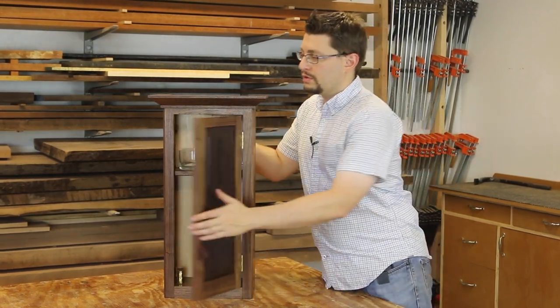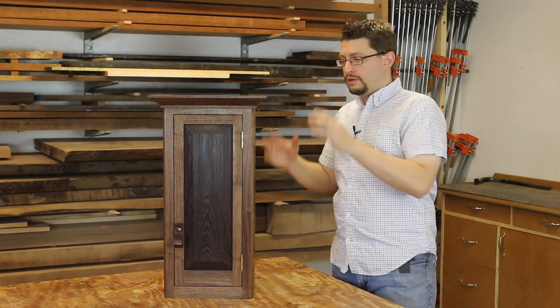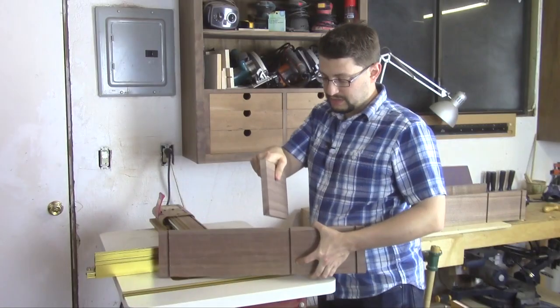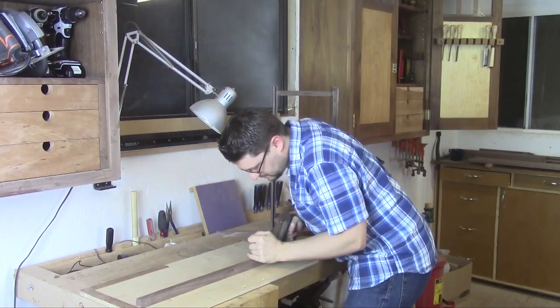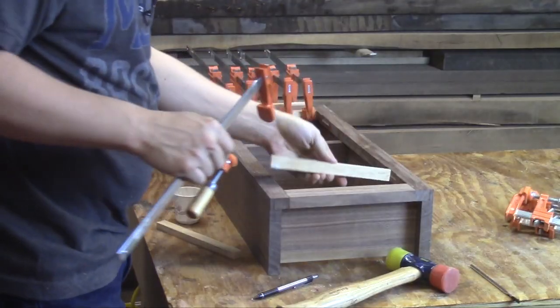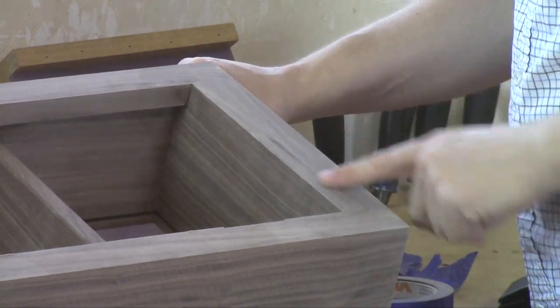Let me walk you through all the great techniques that you'll learn in building this Scotch Cabinet. I'll show you how to build a rock-solid case using sliding dovetails for both the top, bottom, and shelf. I'll show you how to inset a face frame and add pieces on both the bottom and the top that allow for a seamless expansion to your face frame.